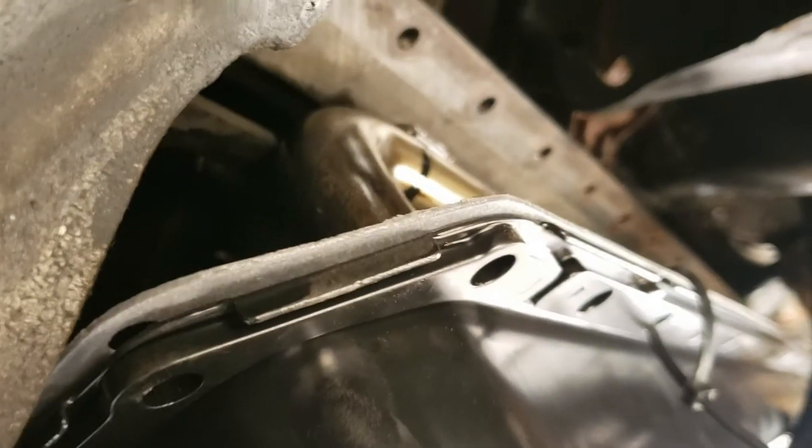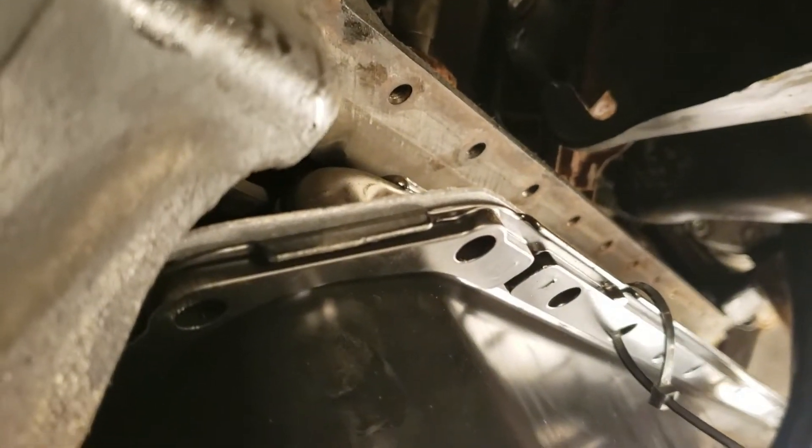Pardon the goofy angle, but there's the front. Slide in the oil pan, back up on — should be relatively simple without any need for prying or moving. Now that we have it up in place, a couple dabs of silicone and start a few bolts.